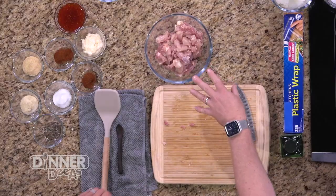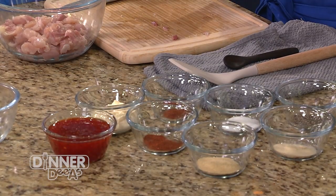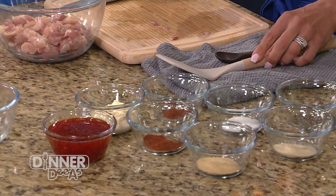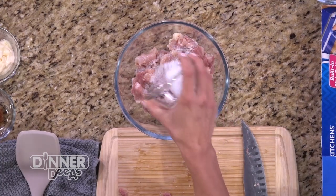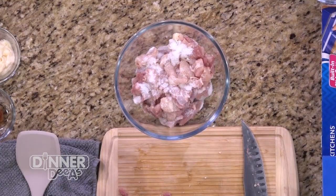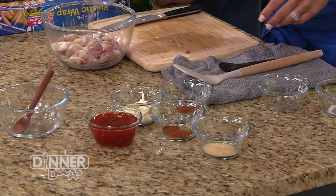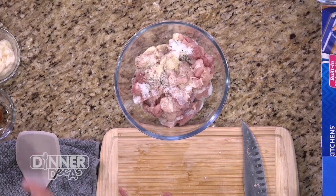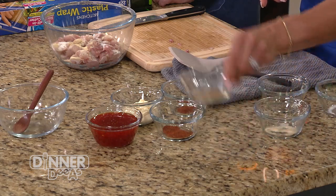So our chicken's ready to go and we're going to add our spices. Let's start with about a tablespoon of salt — it seems like a lot, but most of it just sits in the marinade. Some freshly cracked pepper, onion powder, garlic powder — those two are a dynamic duo, you have to pair them together.